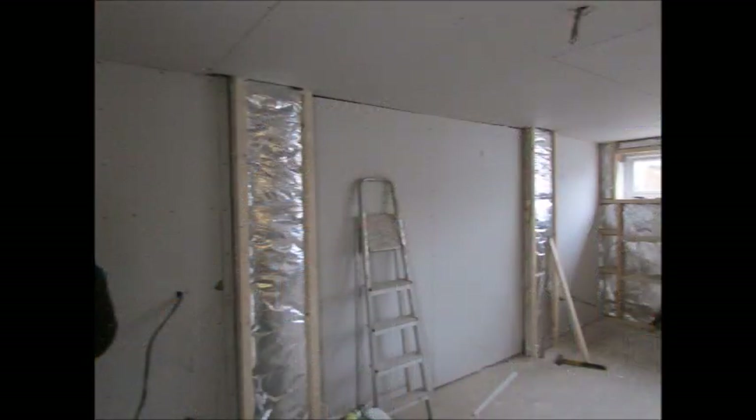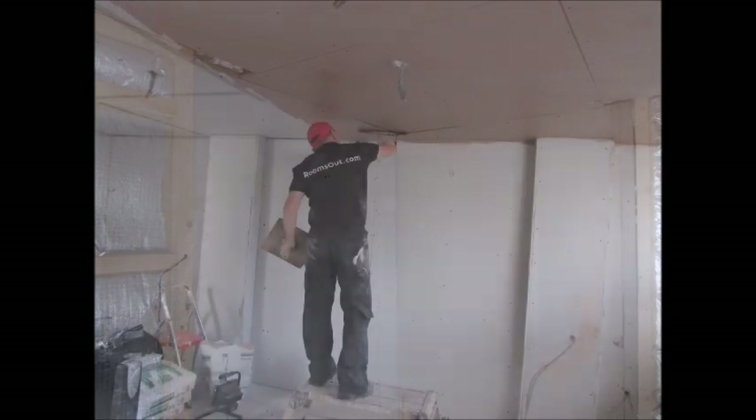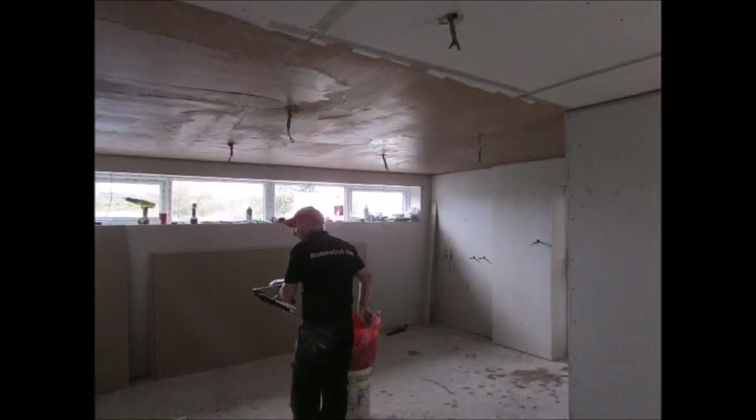With all stud work complete, plasterboard is fitted on the ceiling and walls, pulling electric cables through where required. The entire room is now ready to be plastered.